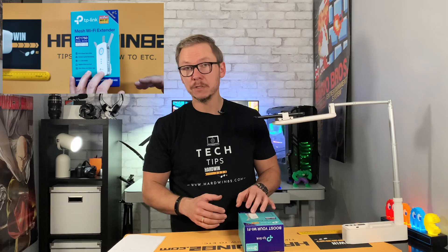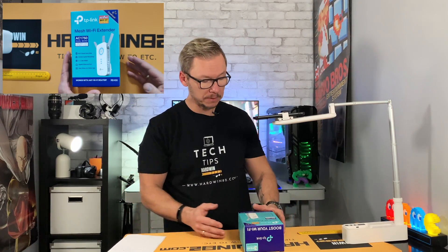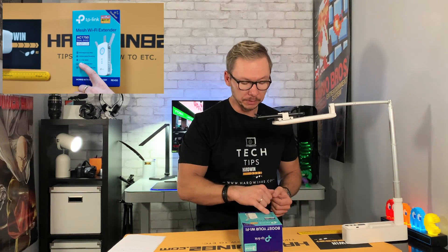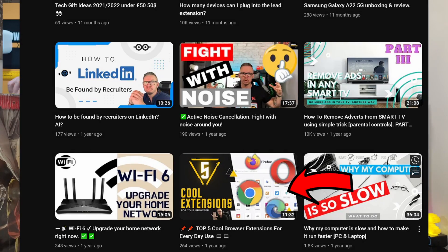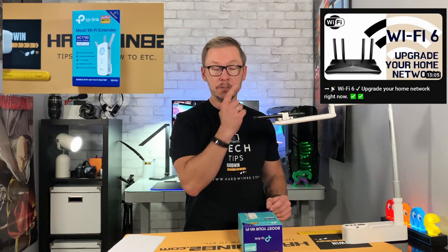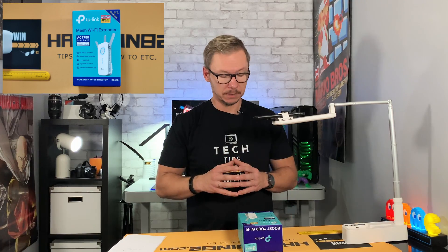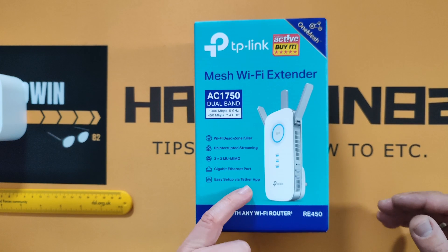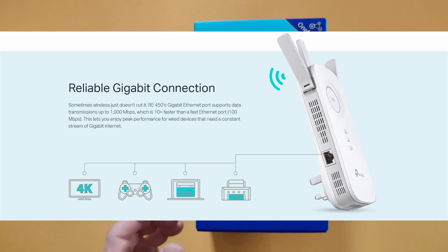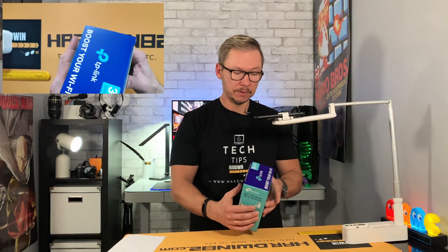They call it a Wi-Fi dead zone killer because the purpose of this device is to cover all weak points in your house or office. It also has support for three-stream MU-MIMO — I explained this more in my Wi-Fi 6 video — which means this device can simultaneously connect up to three devices with the ability to send and receive information. It also has a gigabit internet port so you can connect a LAN cable.